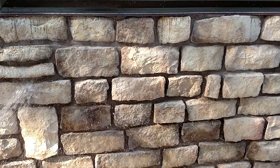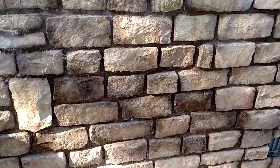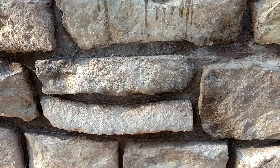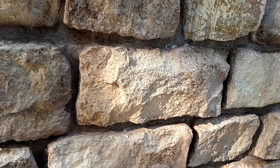...it just rolls right off. I don't know if you can see that or not — it rolls right off.